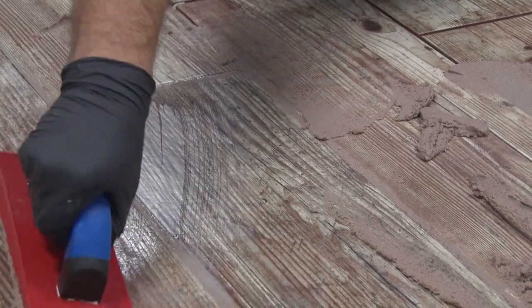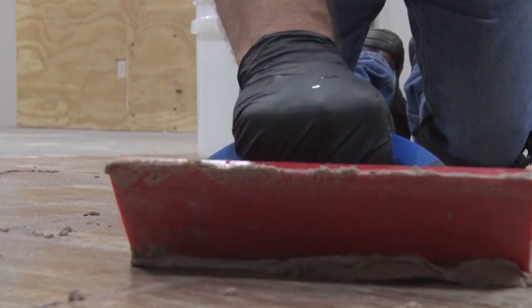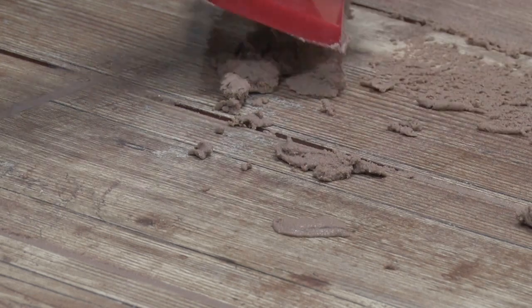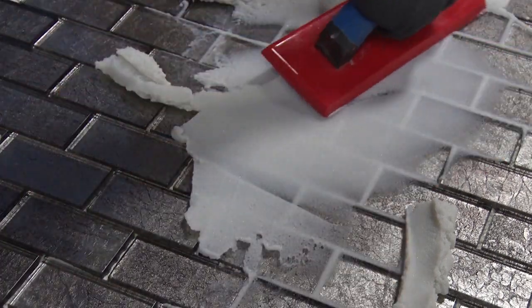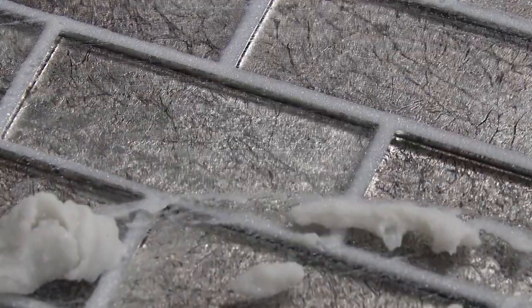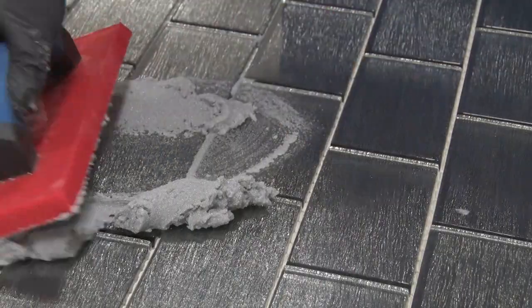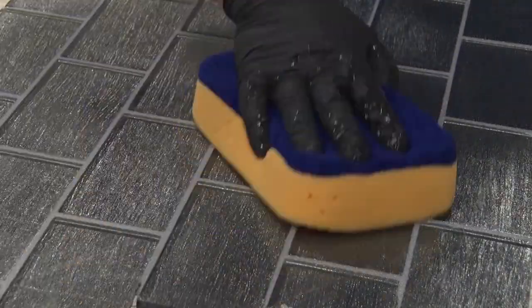Grout a small area within an arm's length, generally 2 to 10 square feet, then immediately clean as you go before the grout cures on the face of the tile. Continually cleaning will prevent the grout from bonding to the surface of your tiles. Work grout back and forth along the joint, holding the float at a 45-degree angle to the face of the tile so the joints are completely packed. A silicone float will work best because it acts like a squeegee — it follows the shape of the tile and removes most of the excess grout from the tile surface, making sponge cleanup much easier.